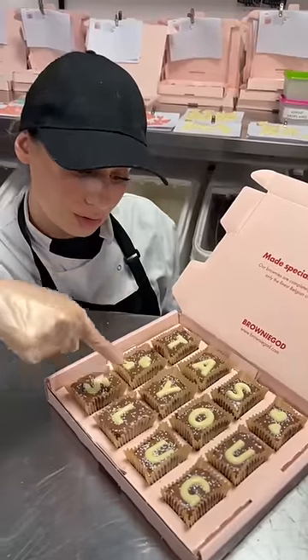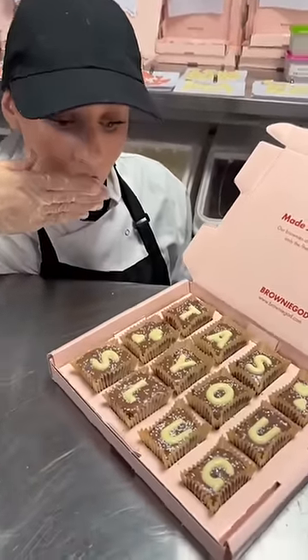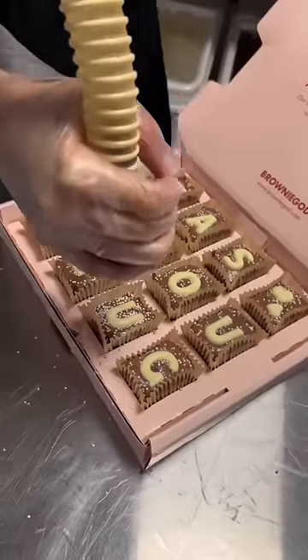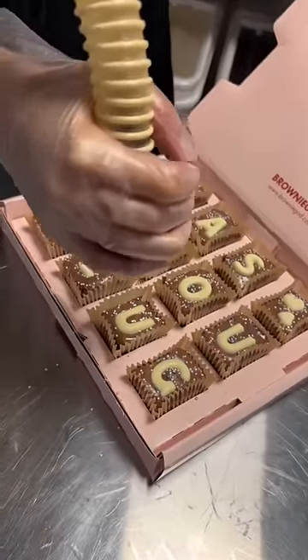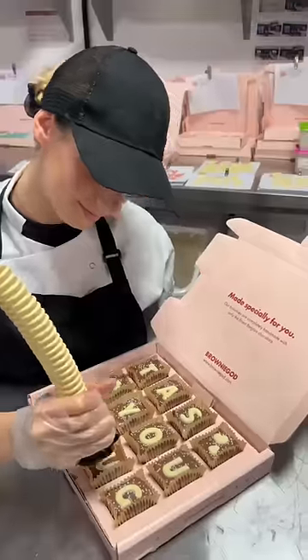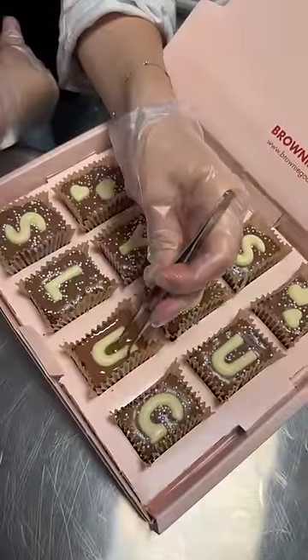I had just finished this order and I realized that I'd made a mistake. I was supposed to put an A instead of a U. Let's fix this. First thing I do is grab our really high-tech hoover. What this does is suck up all of the sprinkles from the brownie so that it's completely clear.